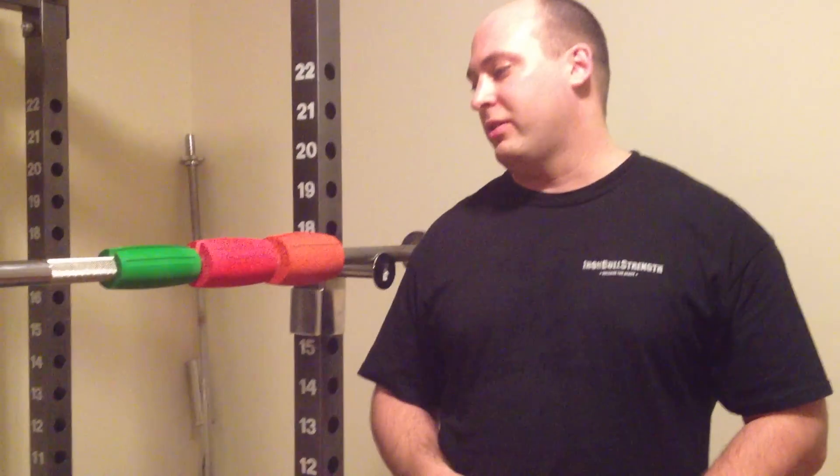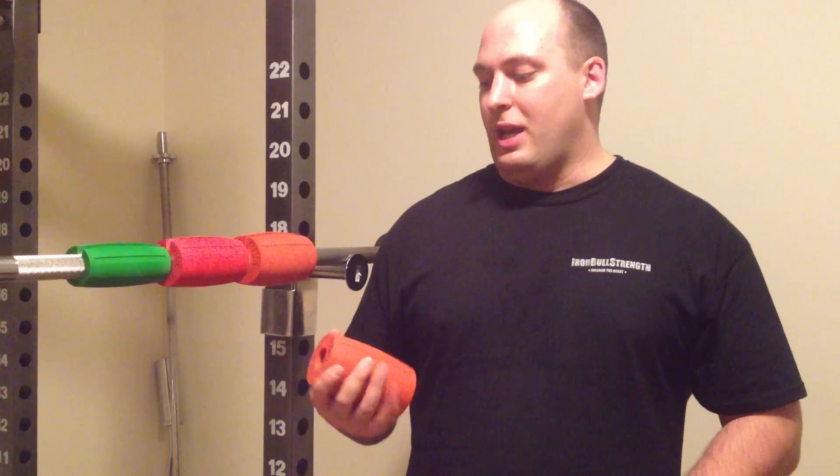As you see, I have all three sizes, and I use all of them for my training. Now, as you notice, these threes are massive. They're huge.